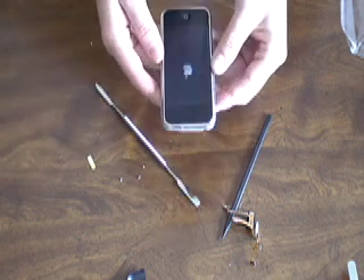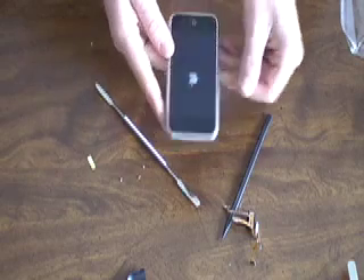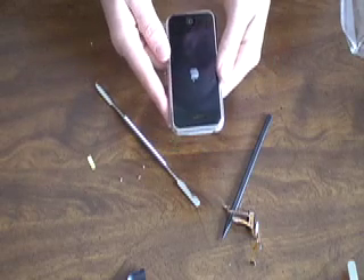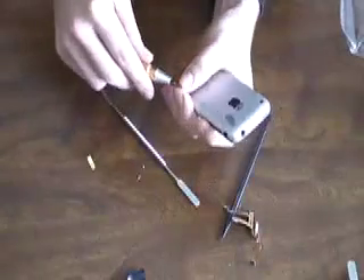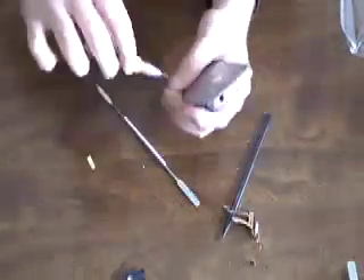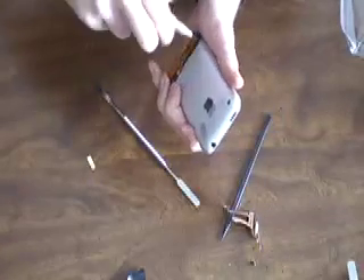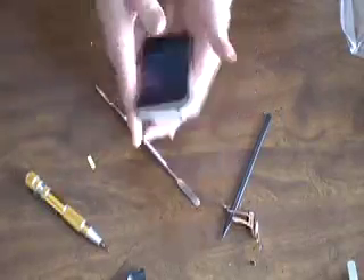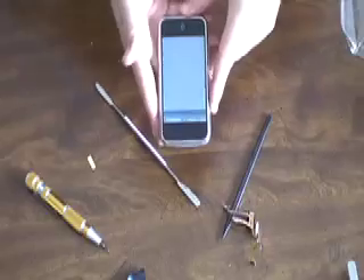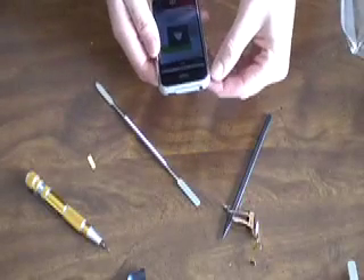Once you get everything put back together, put the cover back on and make sure it powers up. My silent ring button wasn't working — that's why I repaired this iPhone. Then just put the three screws back that you took out in the beginning, and test everything to make sure it is working properly.